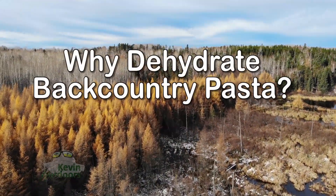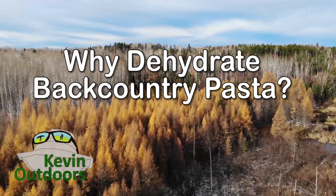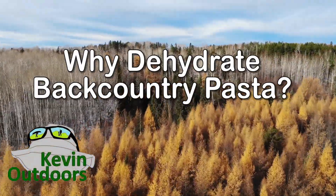Hi, I'm Kevin. Welcome to my channel. Today I'm going to talk about pasta and why I cook and dehydrate it at home before I bring it on a backcountry trip. One question I get asked an awful lot is why do I cook my pasta and dehydrate it before I bring it on a camping trip?